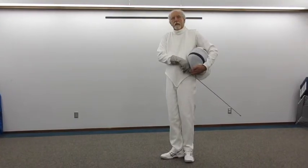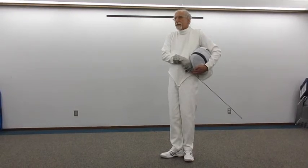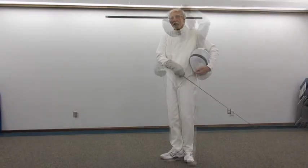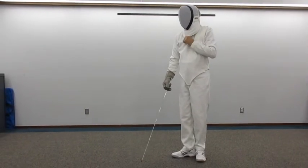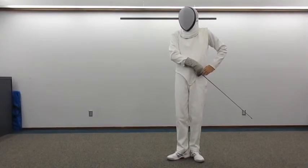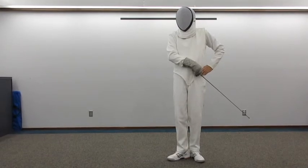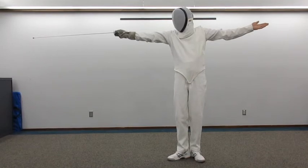Having saluted your opponent, officials, and audience on both sides of the strip, now put on your mask. This is the position at rest. From this position, come on guard in two counts: count one, count two.